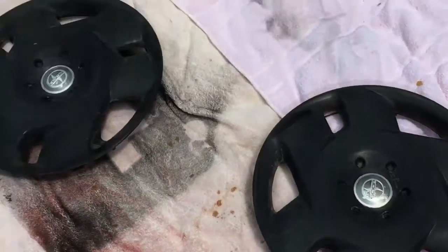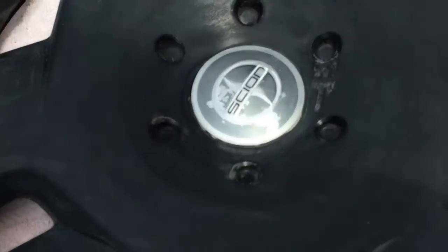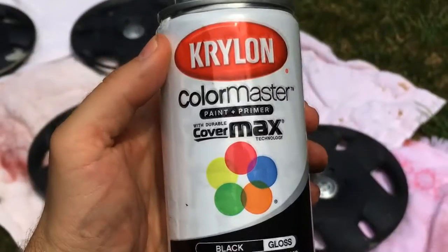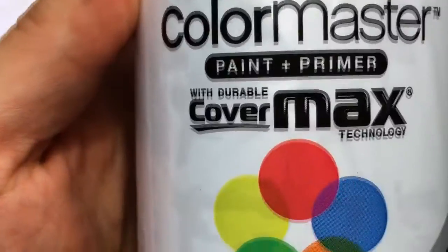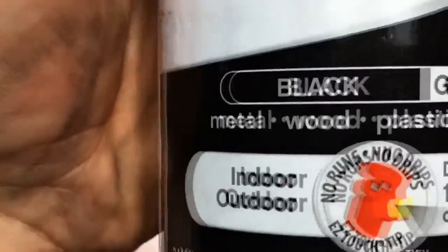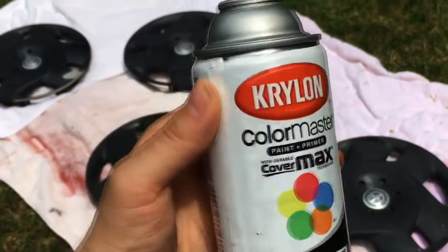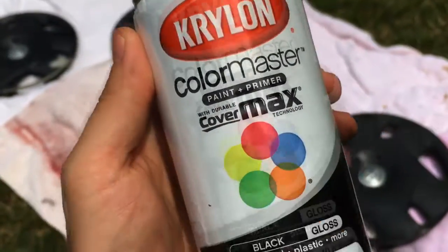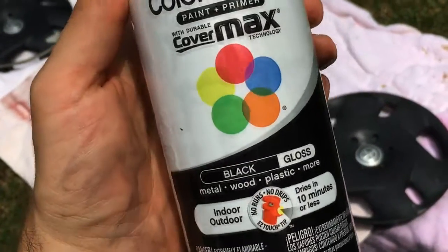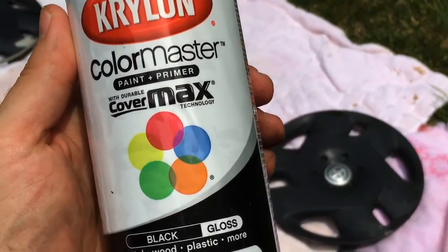First thing: pop them off, sand them with 400 grit, wipe them down. I'm going to be using this Krylon Color Master paint and primer — works for metal, wood, plastic and all kinds of stuff. It's definitely not going to win any car show paint quality awards, but it's a plain old black gloss paint and it's going to work fine. We'll do some clear gloss coat after that. Don't forget your mask.